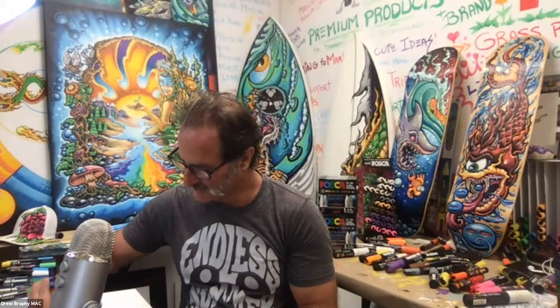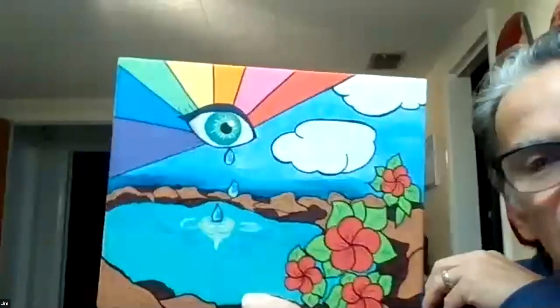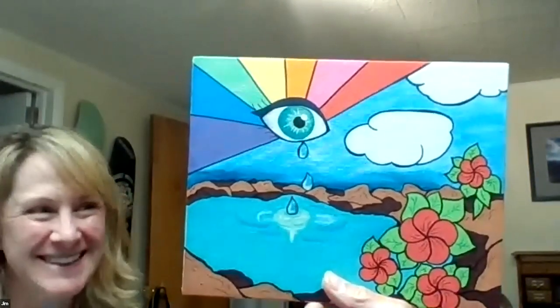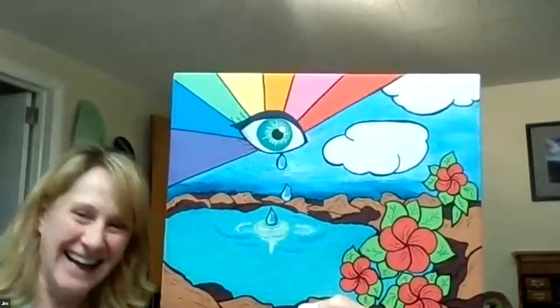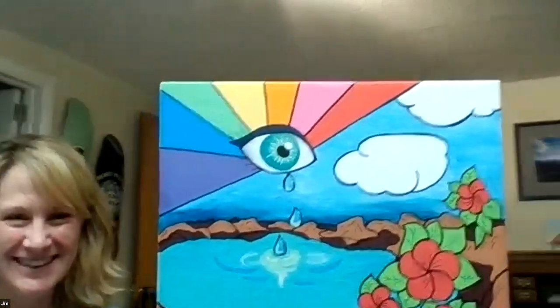Jim wants to show Andrea's eyeball from Monday. Jim, you ready? Oh wow — that's Andrea's! Where's Andrea hiding? Why are you hiding?! That's so good. He had to show her work for her. This is your 15 seconds of fame, Andrea. Thank you so much!